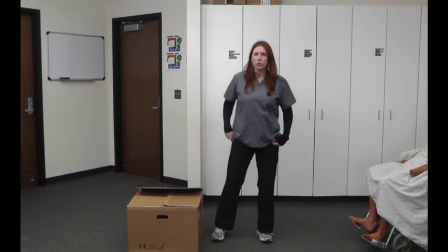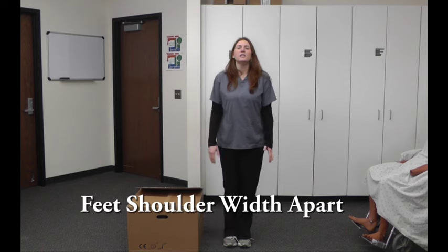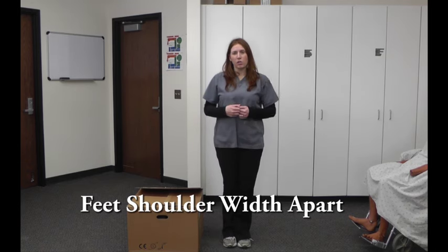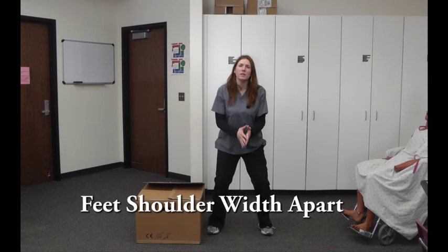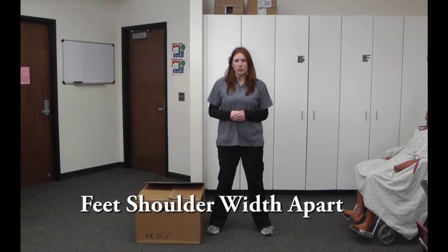With the principles of body mechanics, you want to always maintain a broad base of support. What that means is that your feet need to be about shoulder width apart. You don't want to have your feet together and then bend over trying to pick something up, because that throws off your center of gravity. By having your feet shoulder width apart and maintaining that broad base of support, you're more stable and less likely to get injured.